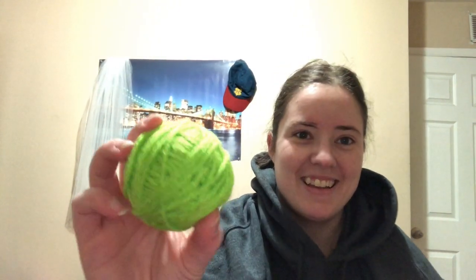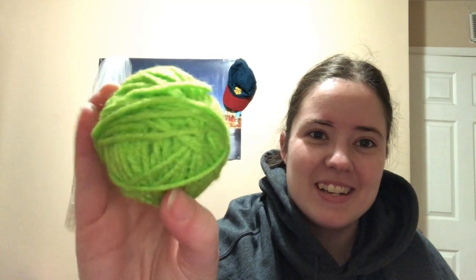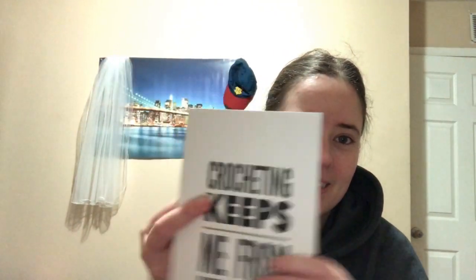Can't have too many yarn balls, can't have too many notebooks. Yesterday's yarn was a really pretty teal color — that's gonna go really good with yesterday's. This one looks like spring green but I don't think it is — it's much softer. It's nice though. So I got a really cool notebook and a green ball of yarn.